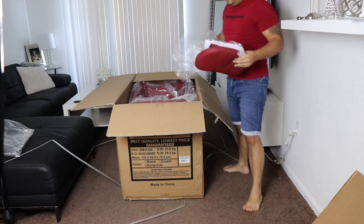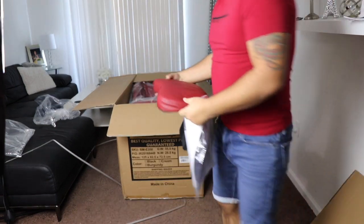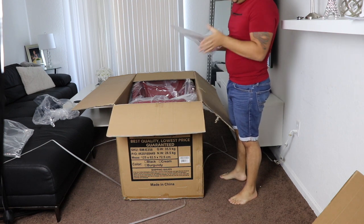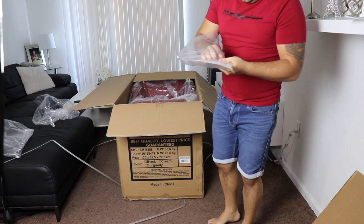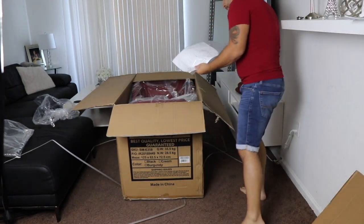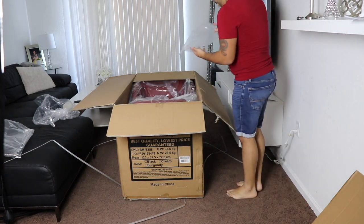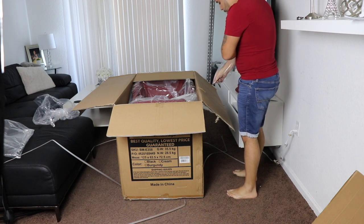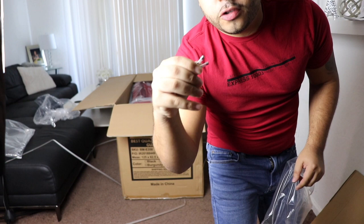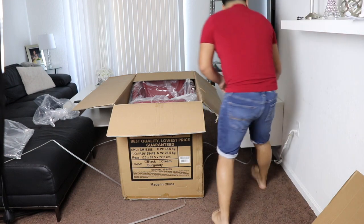Let's see what else comes in here. This is the headrest. There's a next massage piece. Then it comes with some manuals, which I'll read in a minute. They also come with a warranty card. And then it comes with these little — I forgot what you call these — fuses, I think these are little fuses. I'm not sure what they're for right now, but I'll get to it in a minute.